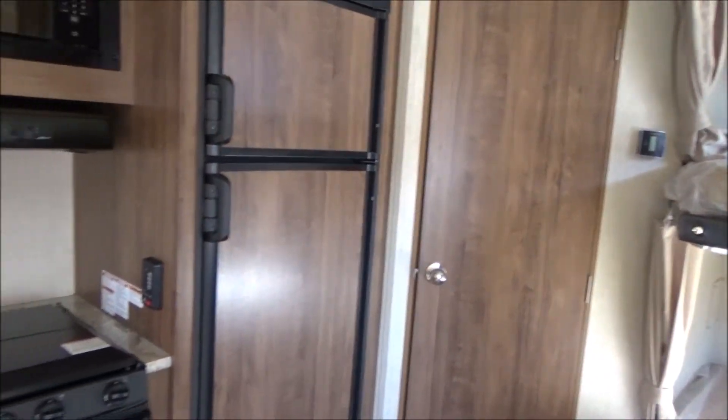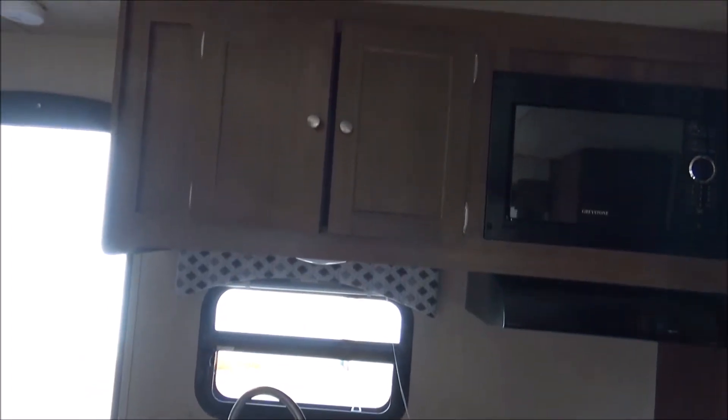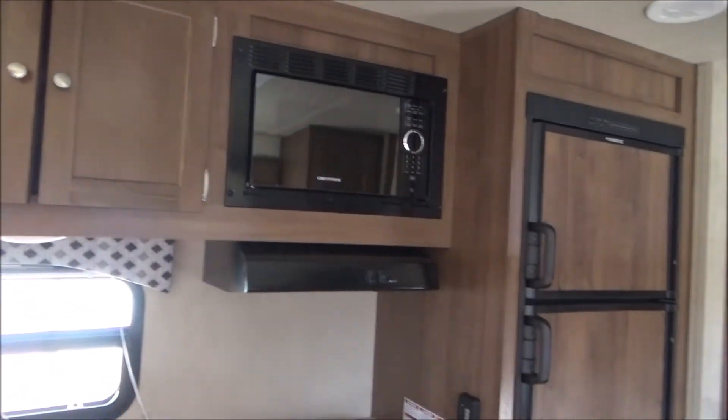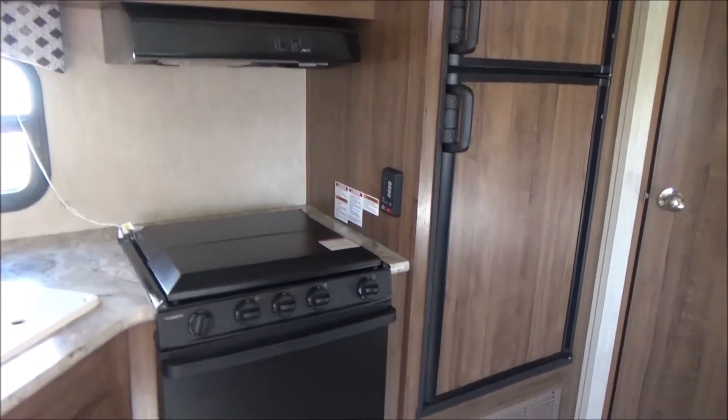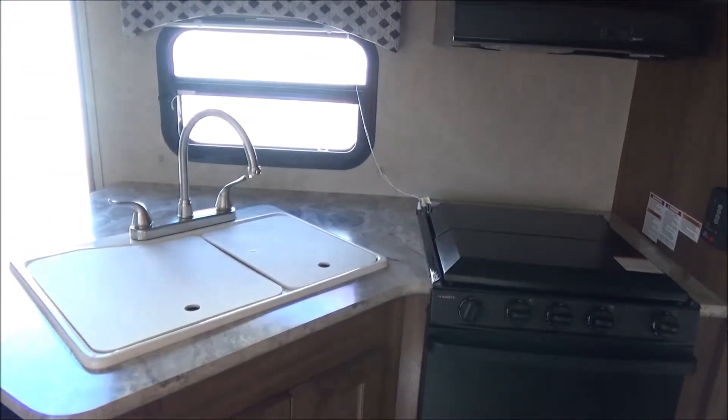There's your bathroom door. Nice large kitchen for this size of a coach — lots of cabinets, your microwave, your range hood, your three-burner stove with cover, your oven, and a nice large two-well sink.